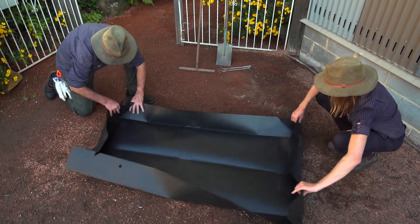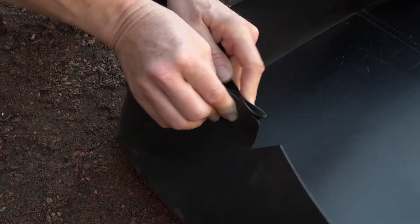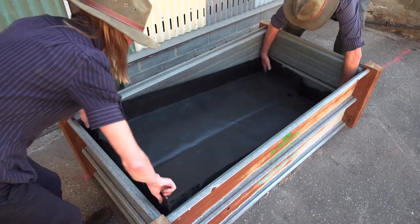Carefully unfold the water reservoir and click or push through the tabs on each corner. It can be a little tricky but persevere, you'll get it. Then gently lower it down inside the frame.